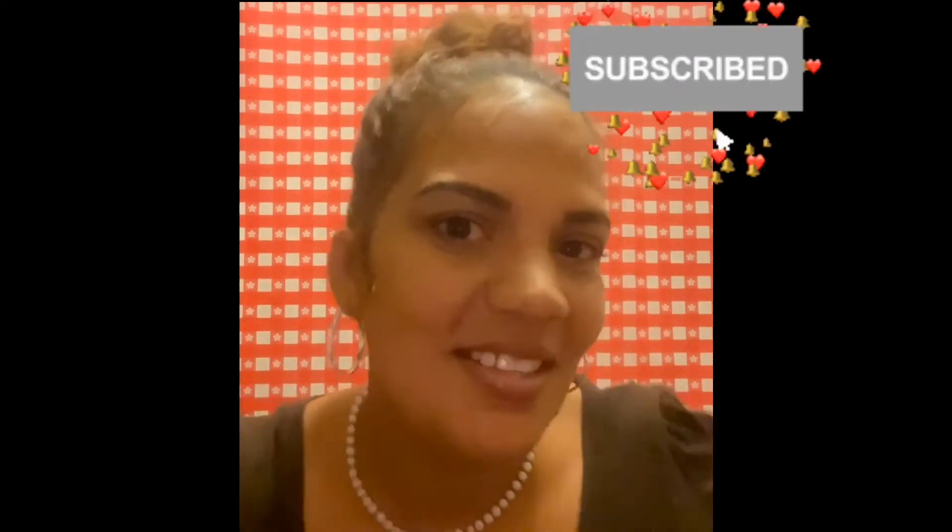Hey y'all, welcome back to Sammy's Place. I'm Sammy — for those that are new here, welcome! Hit the subscribe button and leave me a comment letting me know what you want to see. This is Sammy's Place and we do an everything channel. Today's video I'm going to show you how to remove natural nail polish without nail polish remover.